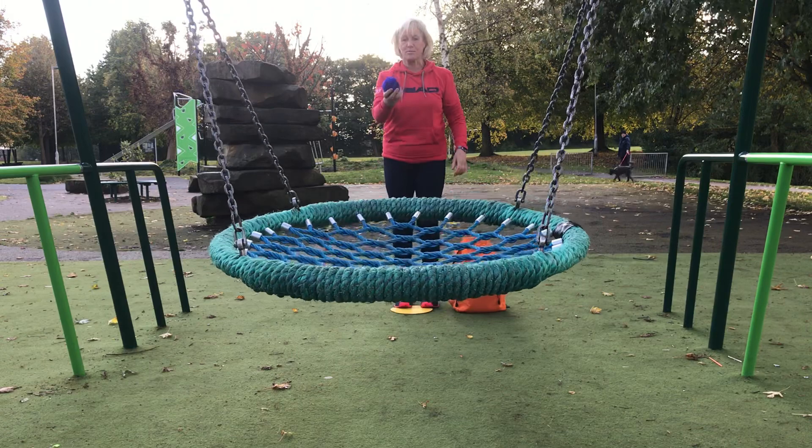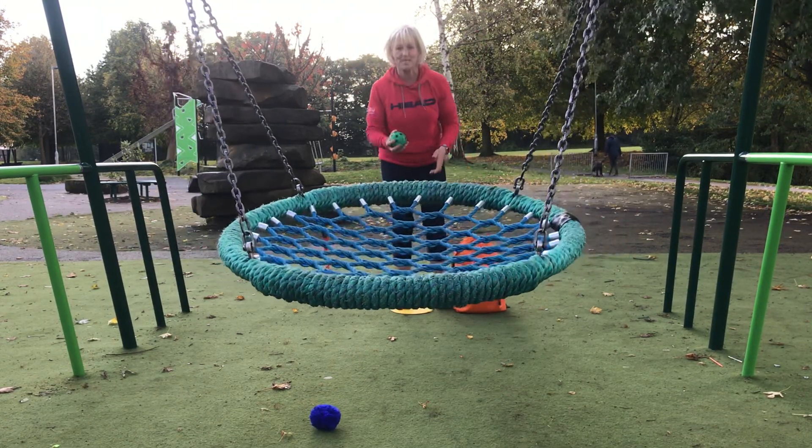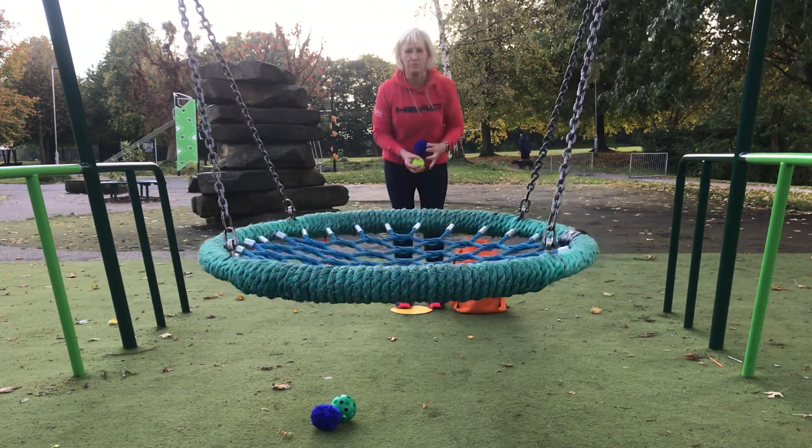Oh, a fluff ball — so I'm going to try and get it in. Yay, it went through, brilliant! Let's see the round ball. Yay, oh I love this one going through the gaps.